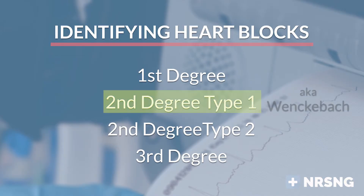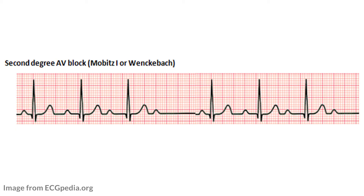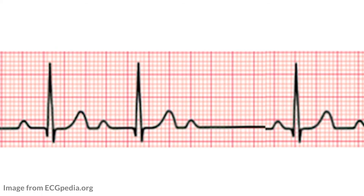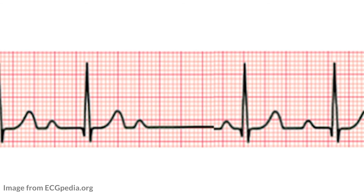Second degree heart block type 1 is also known as Wenckebach. The key thing to remember is that there is a cycle of lengthening of the PR interval — it starts normal, increases with each beat, until it drops a QRS complex, leaving just a P wave with no QRS. In school we'd say 'marching out until it drops — then you have a Wenckebach.' In second degree type 1, the P waves are irregular as they march out, and if you try to mark them they won't line up, but the QRS complexes are regular until the beat is dropped.